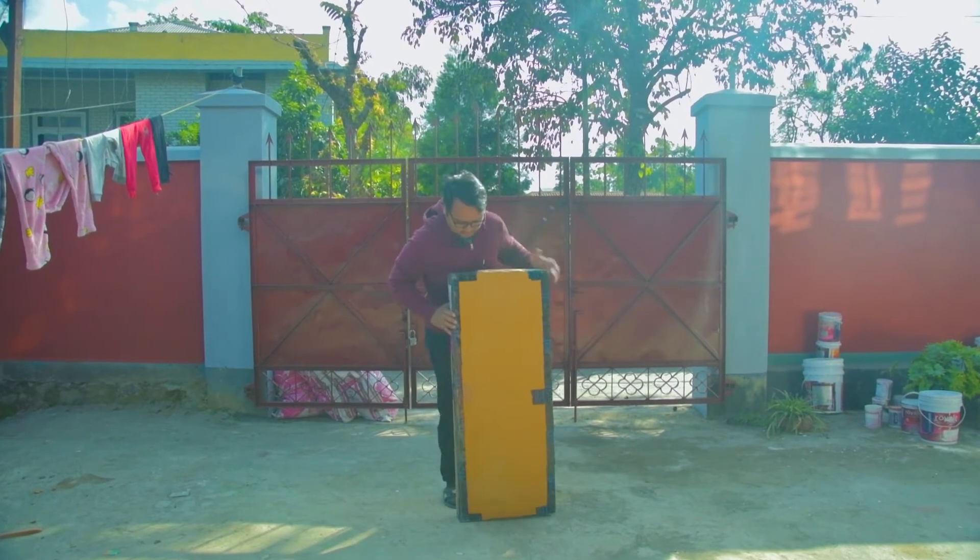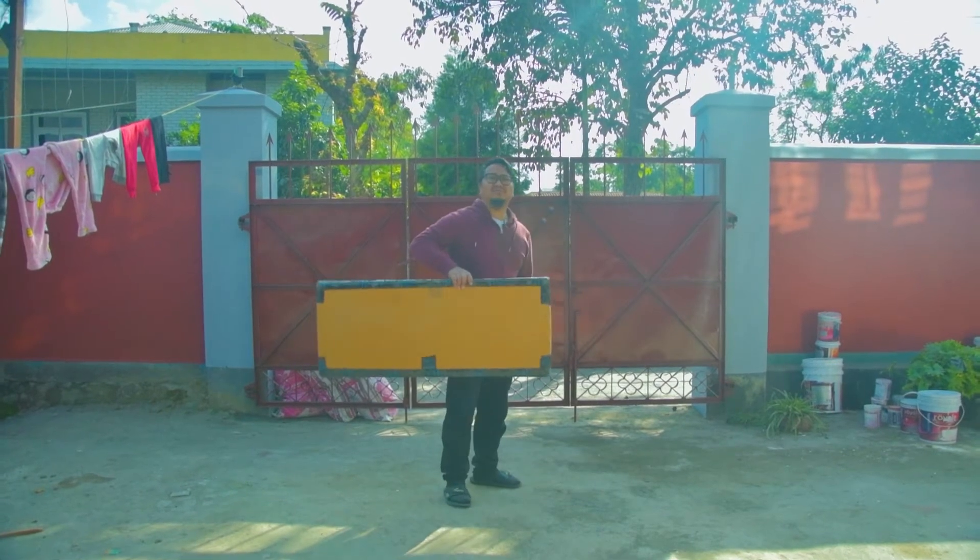So this is the package — let's go inside and unbox it.